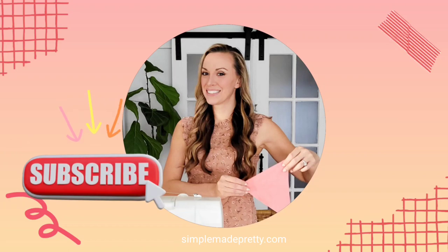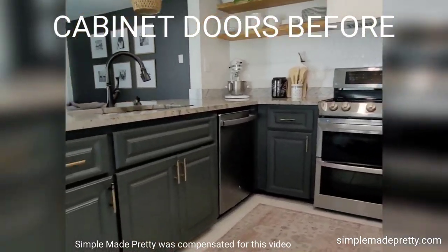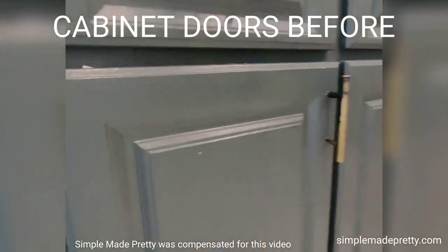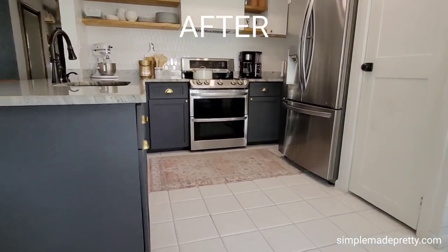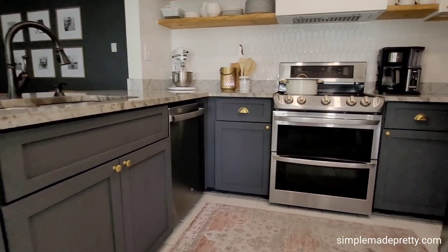Hi there, I'm Melanie from Simple Made Pretty, where I share budget DIYs, home decor, and Cricut crafts. In this video, I'm sharing how we updated our 1980s cabinet doors with Fast Cabinet Doors to save time and money. We ordered replacement doors for our outdated base cabinet doors.